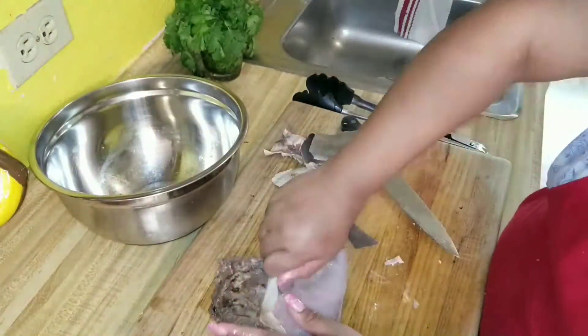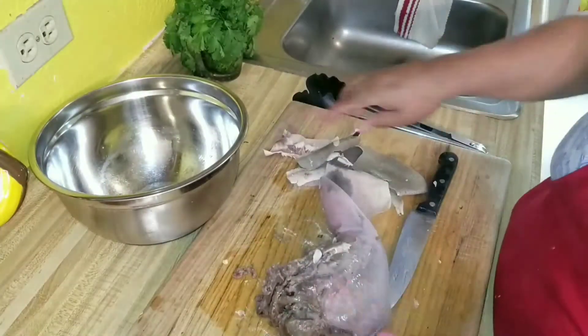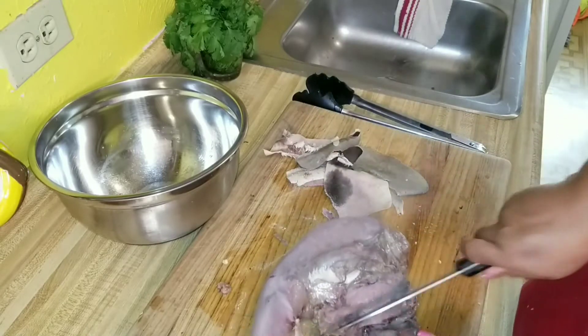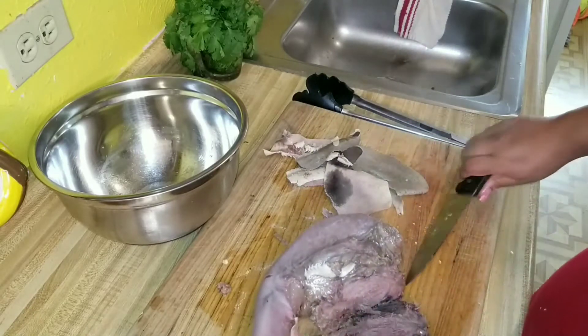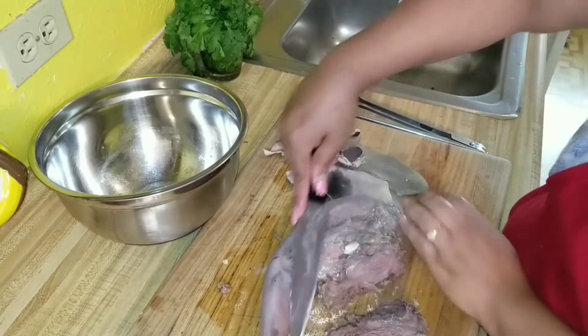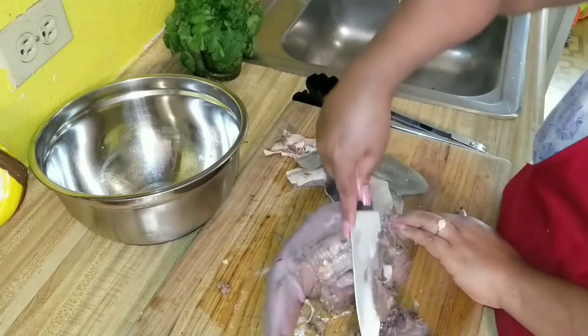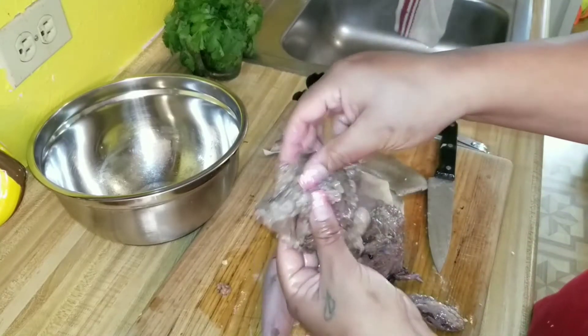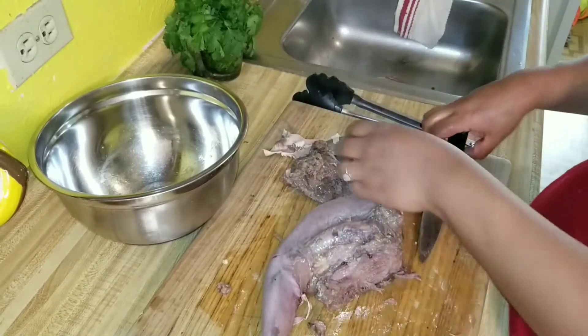It's not edible — my dog will eat it, but it's not edible for us. I'm also trimming the fatty parts, which is at the end where it kind of connects to the bottom of the mouth.